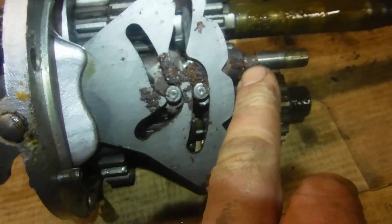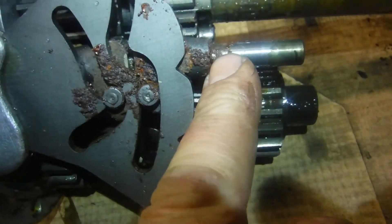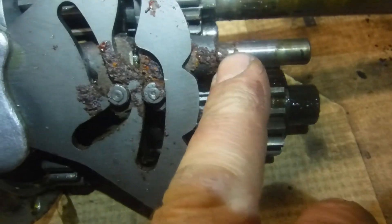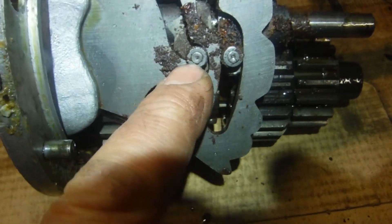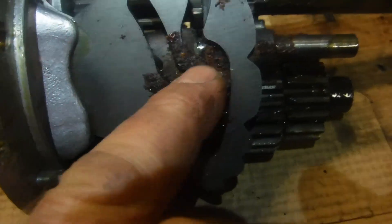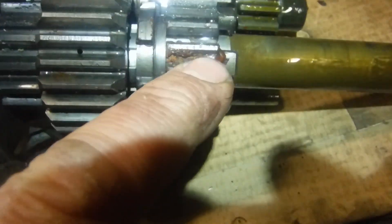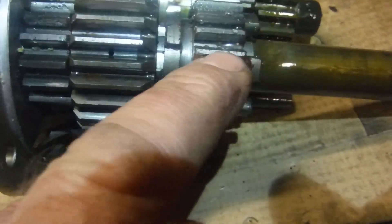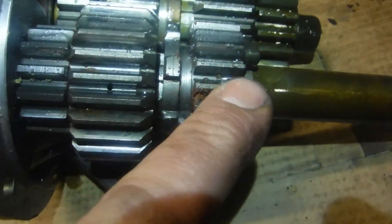There's a selector fork that appears to be perhaps stuck on the shaft, a little trapped by rust — it'll probably clean up. There's rust in the selector tracks where the selector's running, and turning this lot over, there's rust between some gear teeth, which is also going to be an obstruction.